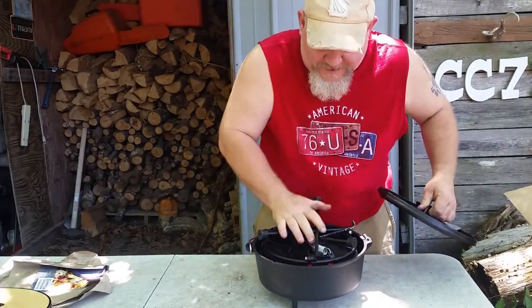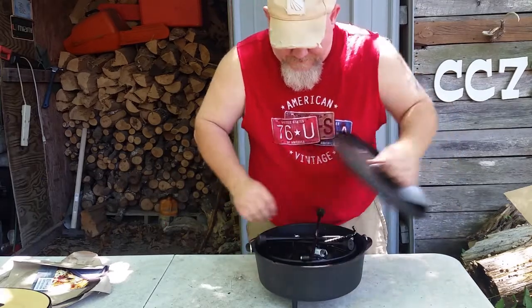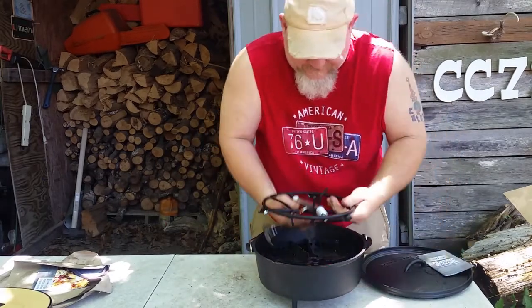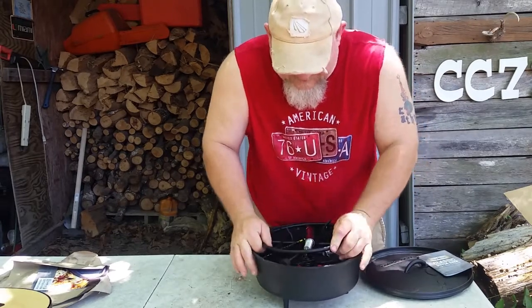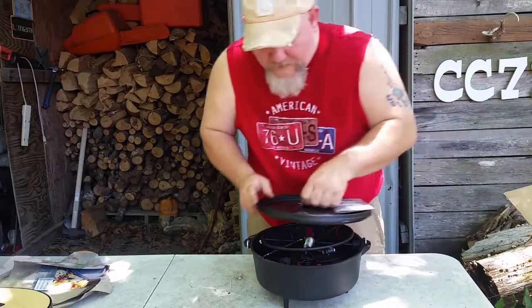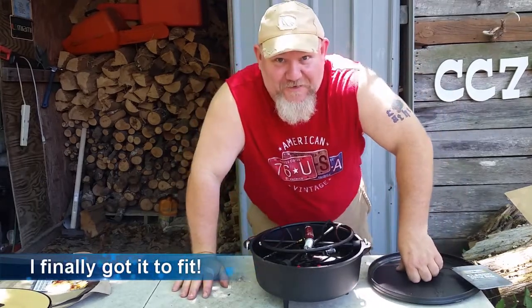Supposedly, you could put this in here and it will fit. Maybe I've got it in here wrong, but as you can see, it will fit. I just got it configured wrong.